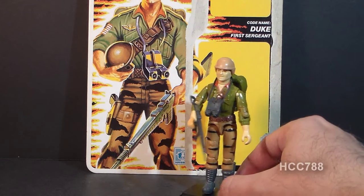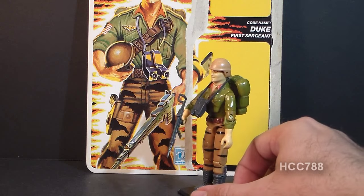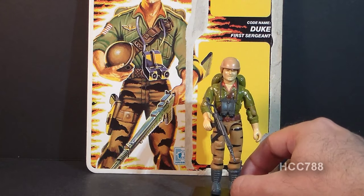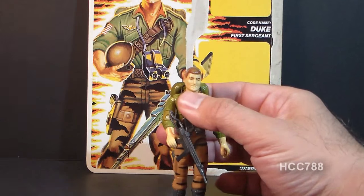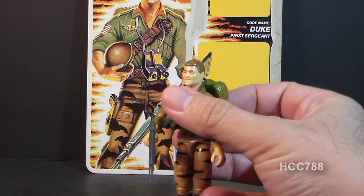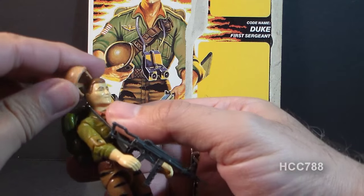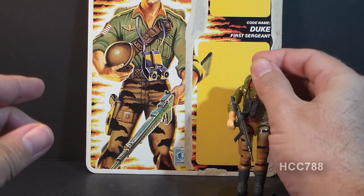I'm very happy to get a Duke action figure, even though he looked a bit different — he had some stripy pants and a green shirt. That's fine, I didn't mind that. One thing that I always found kind of odd about this figure, though, is the hair color change. Original Duke was blonde, and reissue Duke with Tiger Force, for some reason, his hair is brown. I do prefer the original color quite a bit over the change.